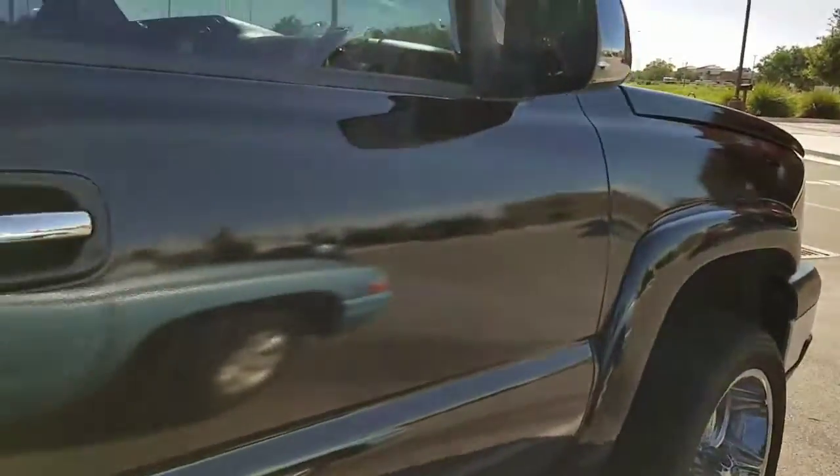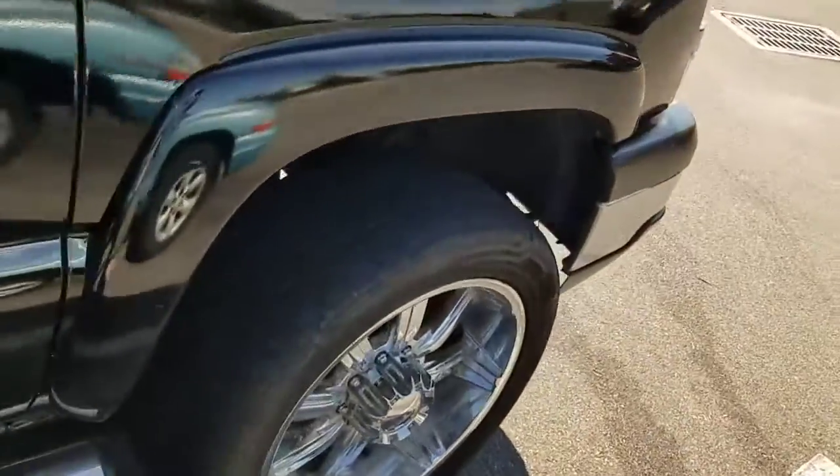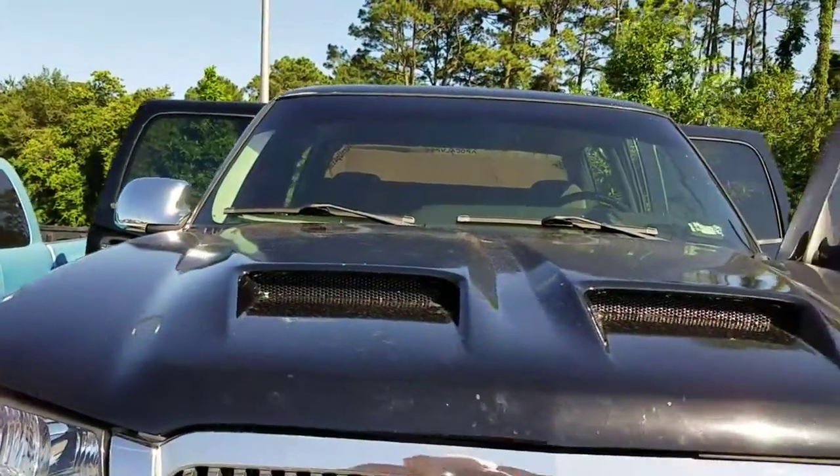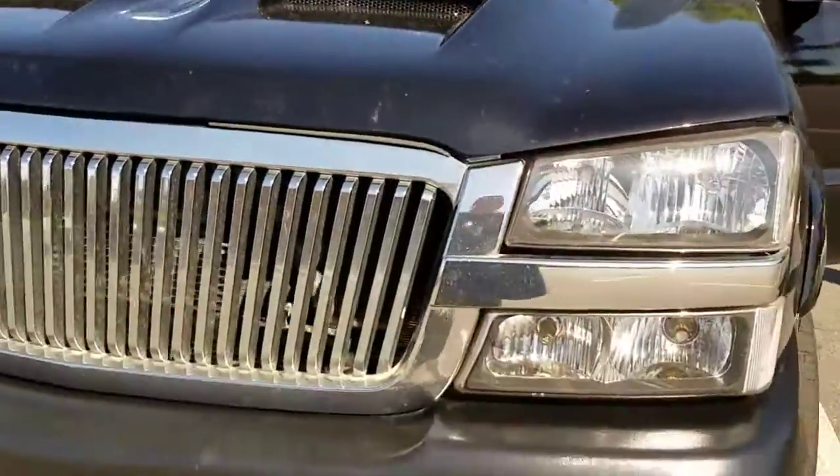Heavy-duty 2500 Silverado — it's new to him. I like the double snorkel hood scoop on there, it's a nice hood scoop.